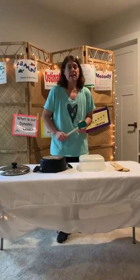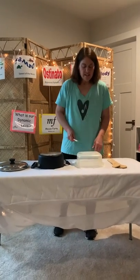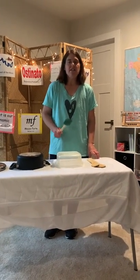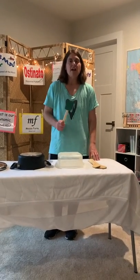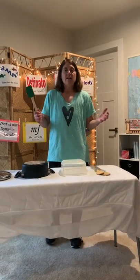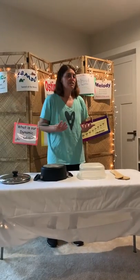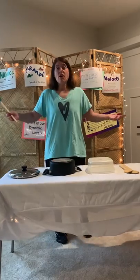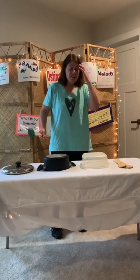The repeated pattern we're going to do today sounds like this: ti-ti-ta, ti-ti-ta, ti-ti-ta-ta. Ti-ti-ta, ti-ti-ta, ti-ti-ta-ta. Now once you get that repeated pattern in your head you can do anything with it. You can say numbers, you can say ta and ti-ti's, you don't have to say anything at all — you can think it in your head.